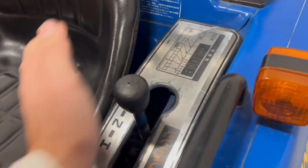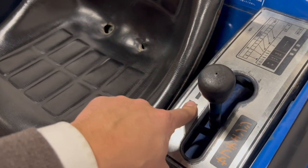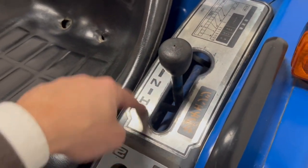So this is in neutral, this is in low gear. If you have a small child or something on the tractor, please always put it in neutral. If you put it in first gear it will not drive. So: neutral, high gear, low gear.